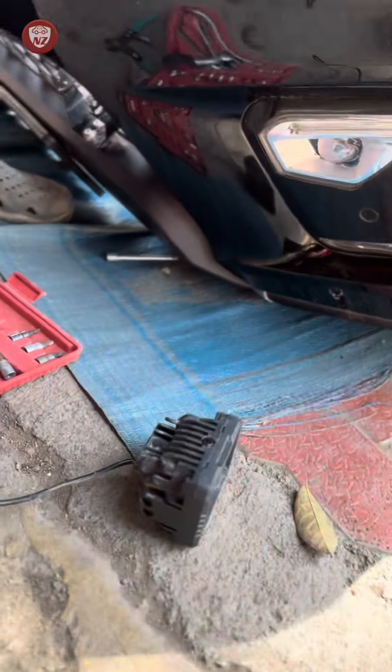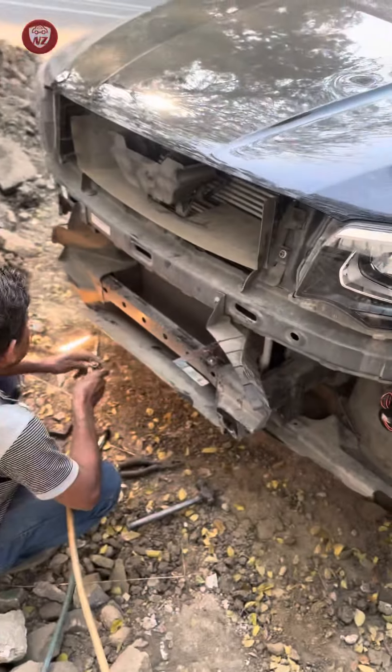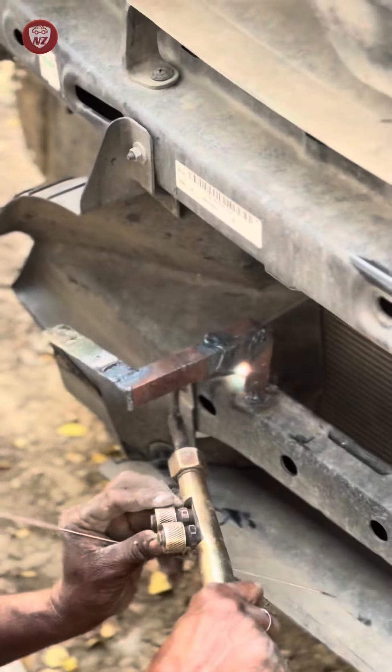In the last video, I showed you that I installed 5 projector auxiliary lamps in the Scorpio bumper. But after using them a few times, I realized that the lights are good and it can be done with permanent installation. Some people also wanted me to tell them about permanent installation.